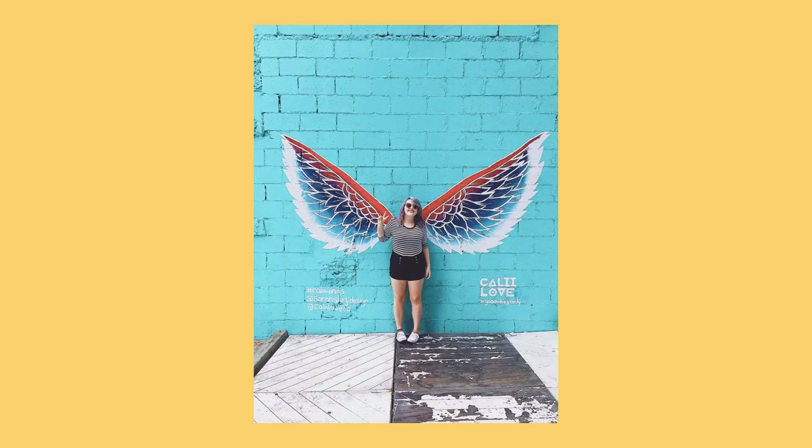I literally have no doubts that you've probably seen wing mural photos on Instagram — they're literally all over the world. I actually have photos with a few of them: one in LA, Nashville, Toronto, and where I live. I really, really like them.